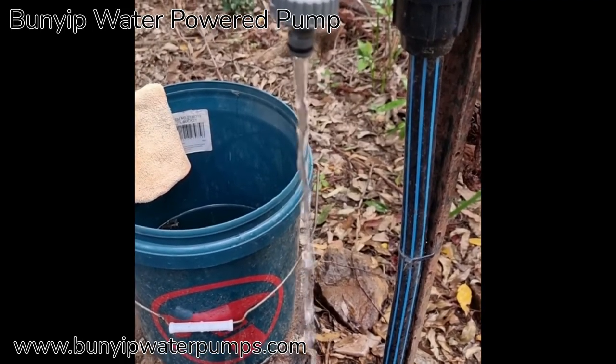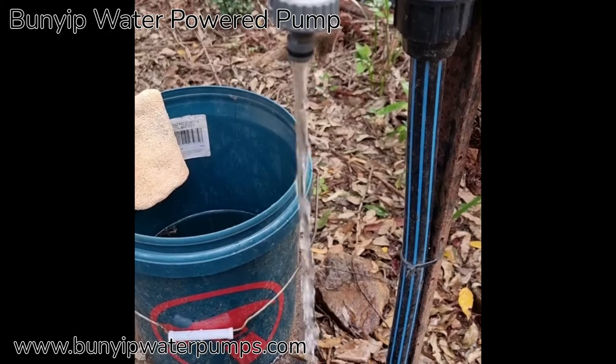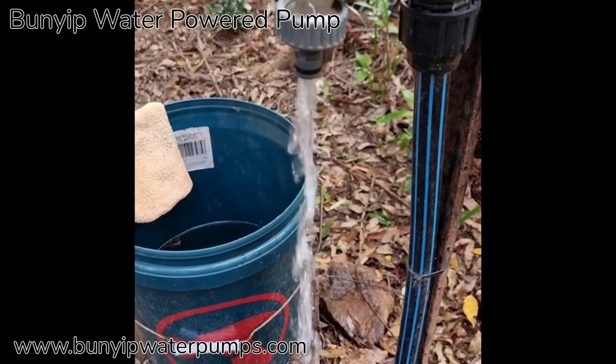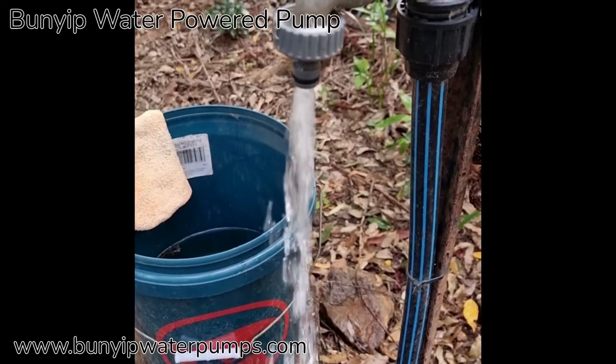These sort of heights are near half a kilometre vertical. At these heights you need steel delivery pipes and we've got tractor hydraulic hose and so forth.